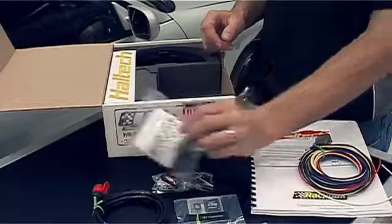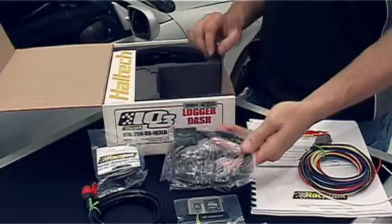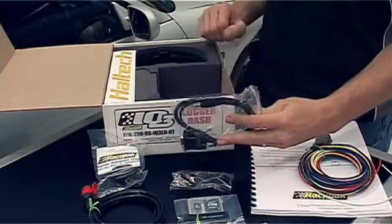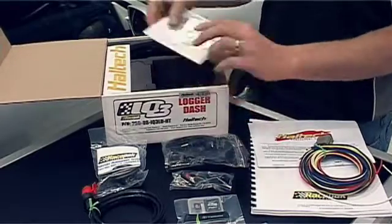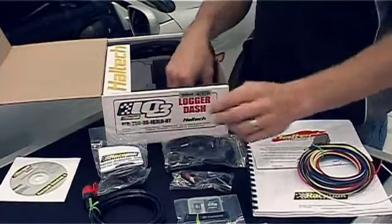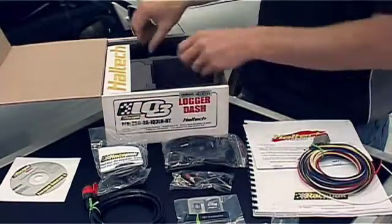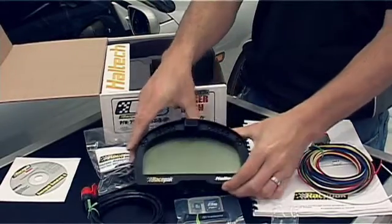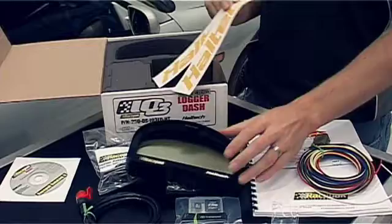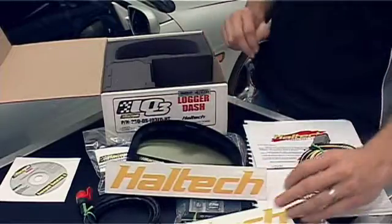Also included is a USB to serial adapter and a communications connector for the USB to serial adapter to talk to the Racepak dash, a software CD, mounting hardware, of course the dash itself, and the most important part — a couple of Haltech stickers.